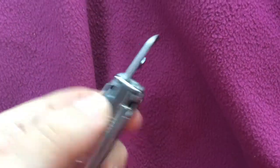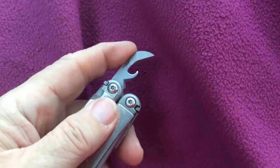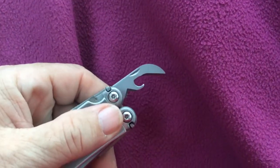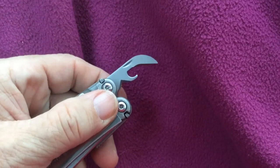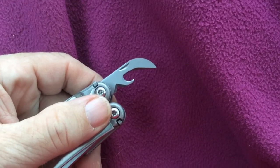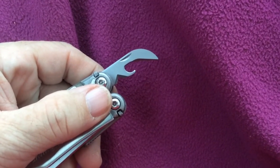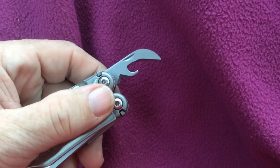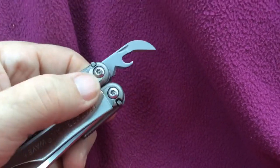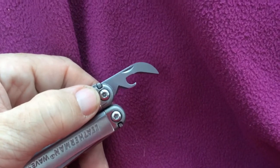Hey, Mike Kennedy here. We're doing a very short review of the can opener function on the Leatherman Wave. Opening a can by hand — when we're used to having electric can openers, or the type where you put it on the side of the can and twist a handle — a manual opener like this is quite a bit of work to open up a can with.